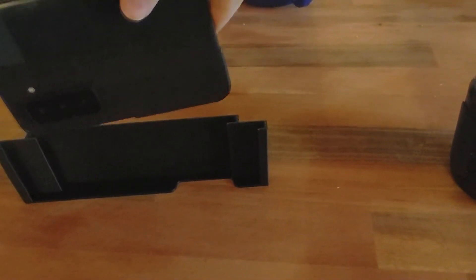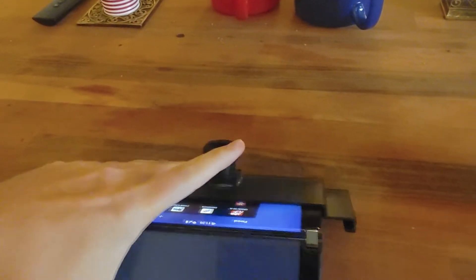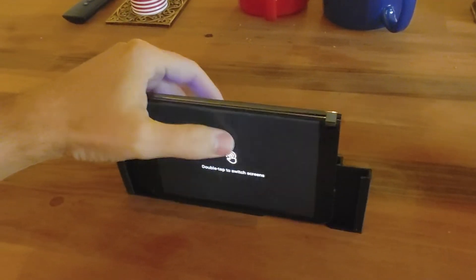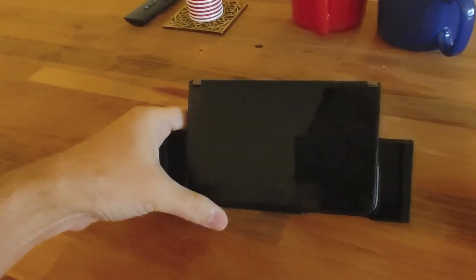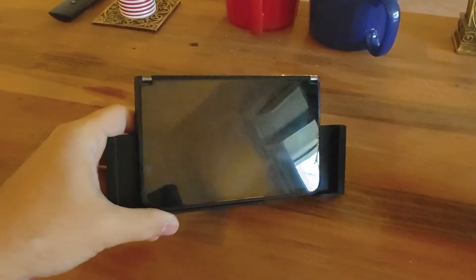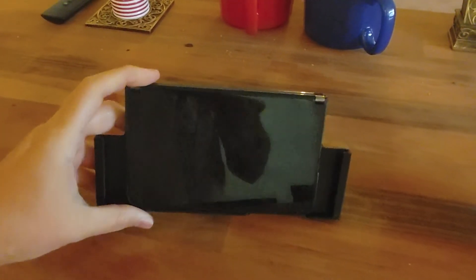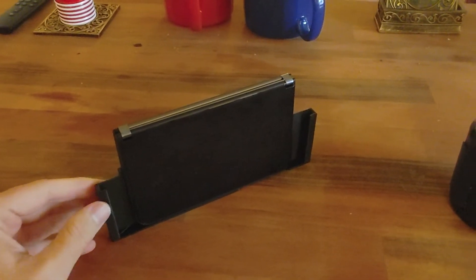Then the third configuration is where you can actually put it in backwards, then pull the screen down, and you have a single screen. If you want to save battery life a little bit — just not powering both screens — you just power one screen and load up anything you want on there. So let me throw it in my truck real quick so you can see that.